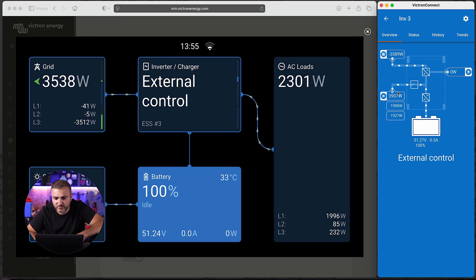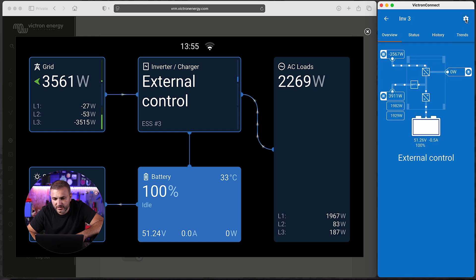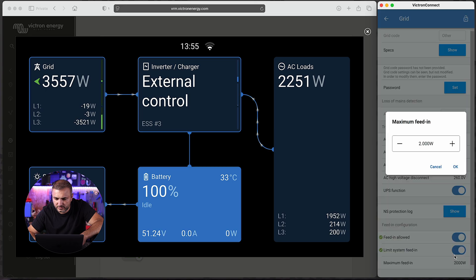We can see inverter number three has 3.9 kilowatts of production. That production is split between our local consumption and the rest is being fed to the grid. So in this situation we have energy being fed selectively to the grid. We can go to Grid settings and also stop the entire production by setting it to 12 watts, if we don't want to feed any energy to the grid.